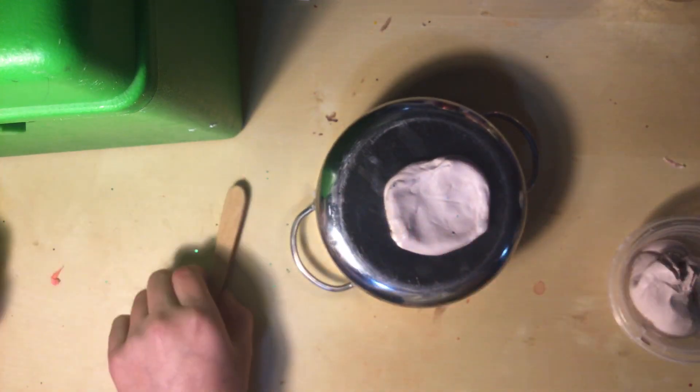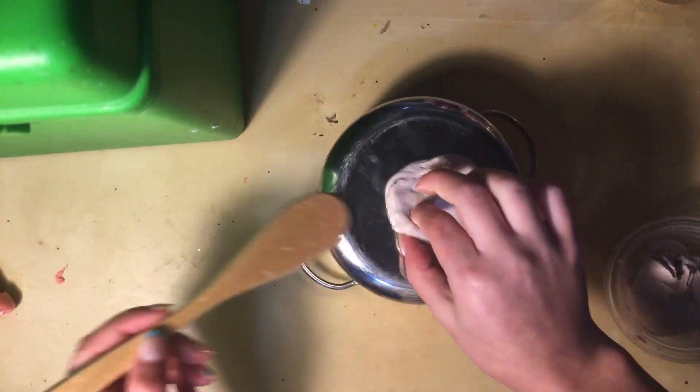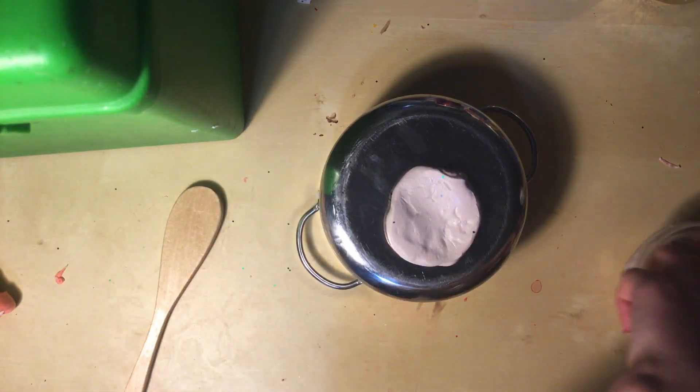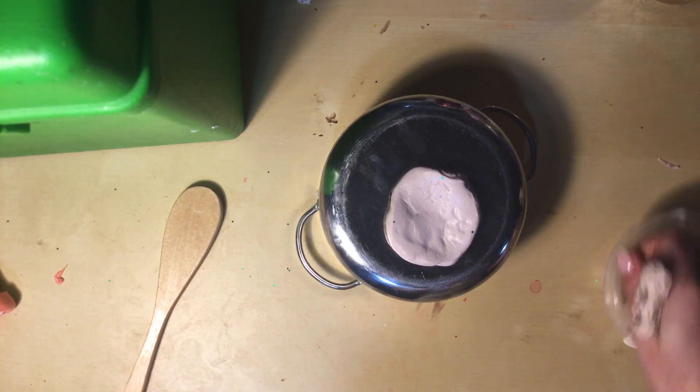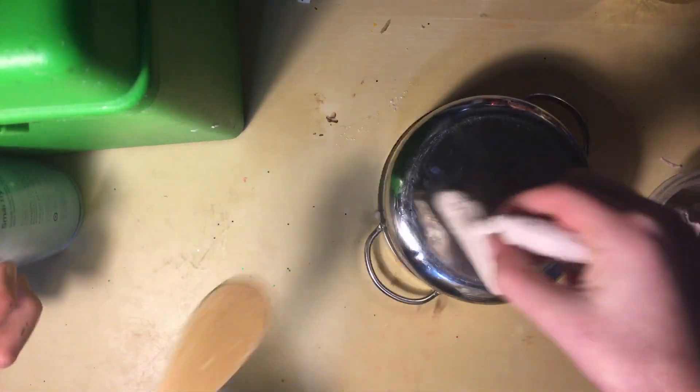Here's our first pancake. Sizzle, sizzle, sizzle. Flip! We're going to be making a stack of pancakes. That looks done. Hot, hot, hot!